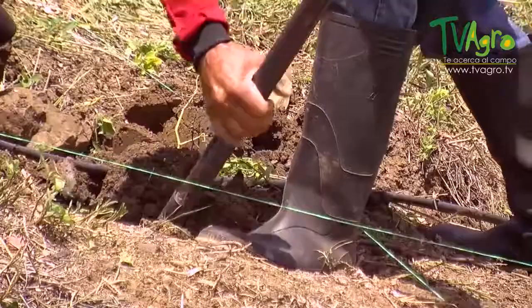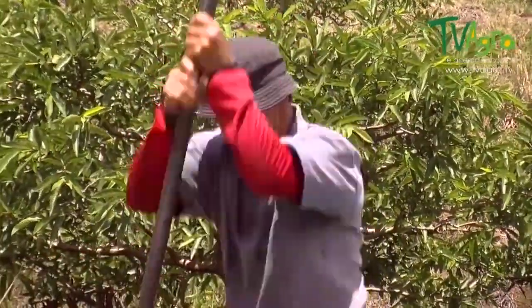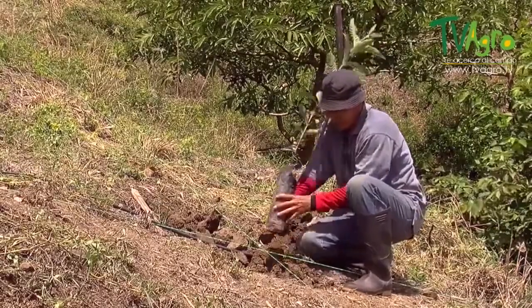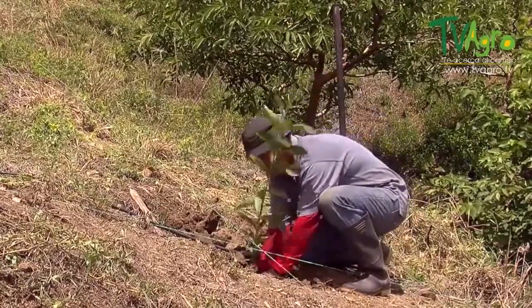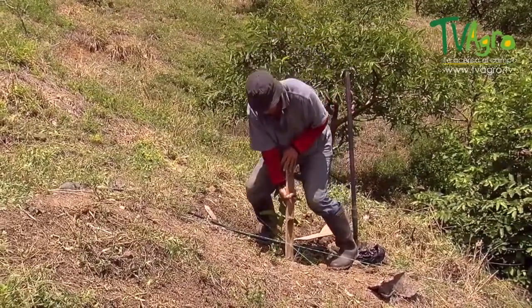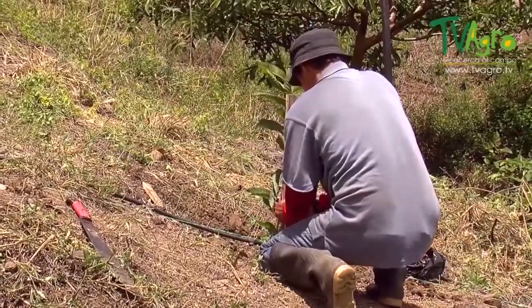The next step is the digging of the hole, done with a shovel to create a hole that is 20 centimeters wide by 30 to 35 centimeters deep. The plant is then placed into the hole, covered, and stepped on. After the process is finished, you place a plank to one side and tie a stake to the plant to prevent the wind from breaking the stem, which at this point is still very weak.